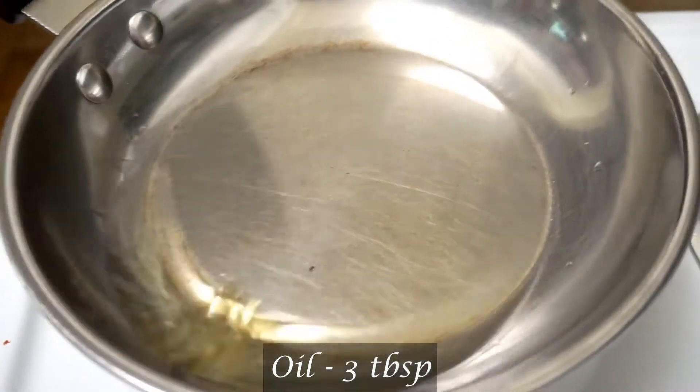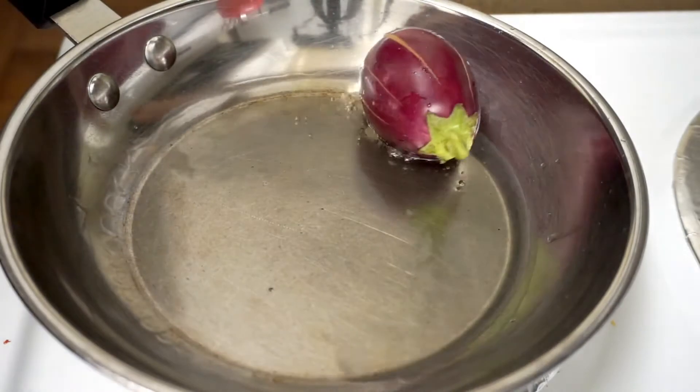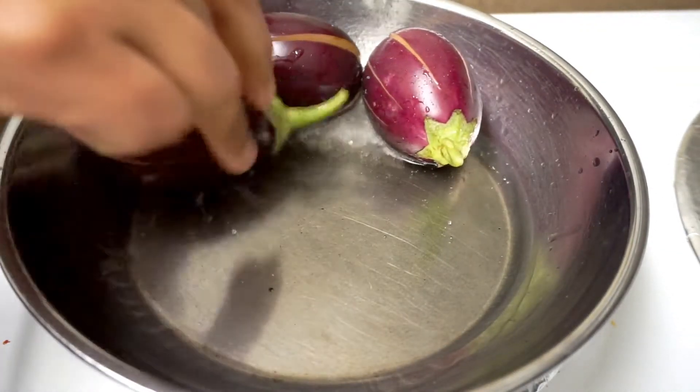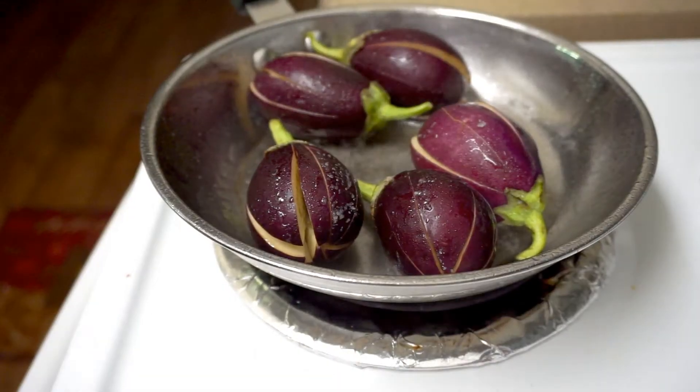Now I add 3 tbsp oil in the pan and add the oil to the pan, to the spoon.